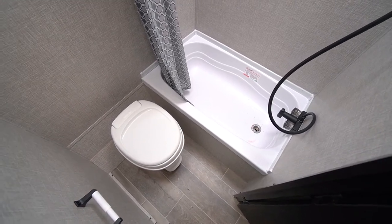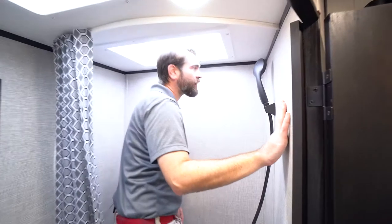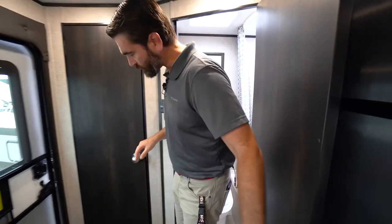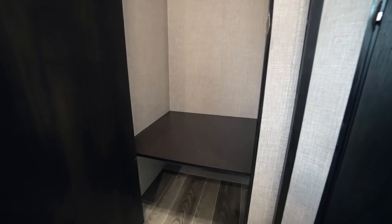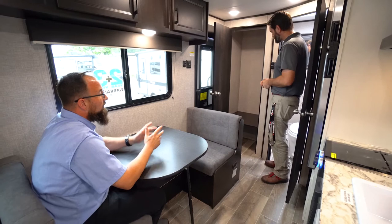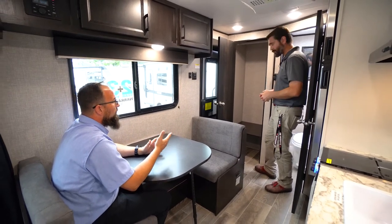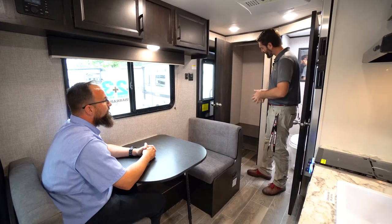The bathroom is at the back of the trailer — decent size with a foot-flush toilet and a bathtub, which is a little different. Even at 6'3", the skylight helps — you're not feeling too confined. There's a fair amount of space in here with toilet paper holder and all the essentials mounted. In the very back there's a big closet with a hanging rod for clothes overflow, but it's really a blank canvas — add some modular shelving from IKEA and you've got pantry, shoe storage, coat closet, whatever you need.